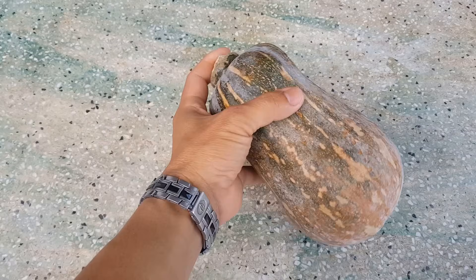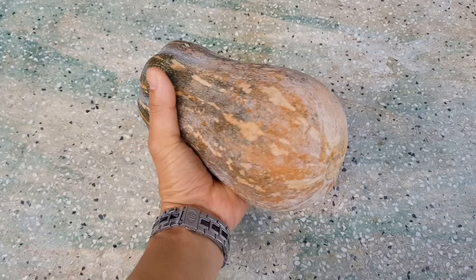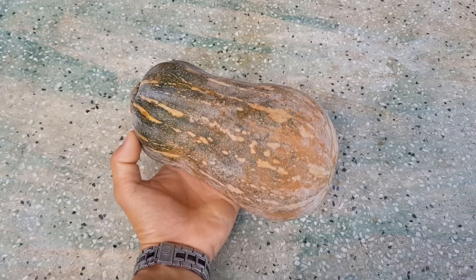Xin chào các bạn, hôm nay mình sẽ chia sẻ với các bạn cách trồng bí đỏ bằng hạt lấy từ trái mua ở chợ. Mình chia sẻ từ lúc gieo hạt cho đến khi thu hoạch. Mình sẽ trồng bí đỏ hạt đậu nha các bạn. Đây là trái bí đỏ hạt đậu mình mua ở chợ, bây giờ mình sẽ lấy hạt từ trái bí đỏ này để trồng.